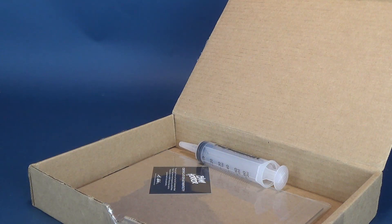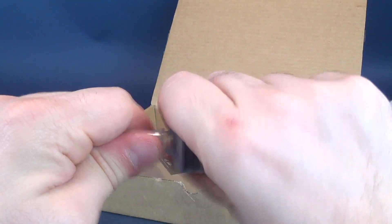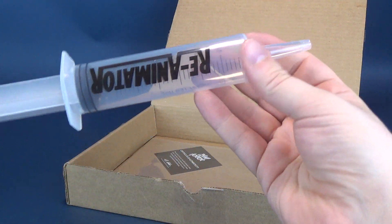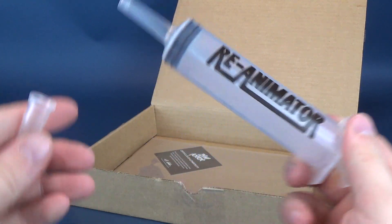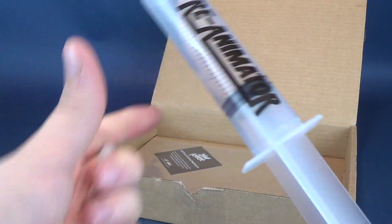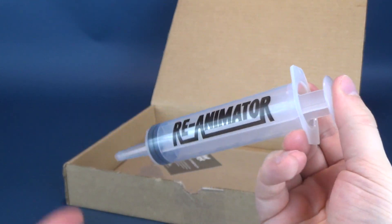We've got ourselves some black tissue paper — we don't need that, so we'll put that to the side. We've got ourselves a syringe. The syringe says Reanimator. It is not a real syringe, obviously, but it does have the Reanimator logo there on the side — like a little syringe replica. I guess you could, in theory, put in the serum to bring back the dead. I wouldn't really advise it. Certainly don't bring back your cat — we saw how well that worked in the movie. Neat little Reanimator syringe.